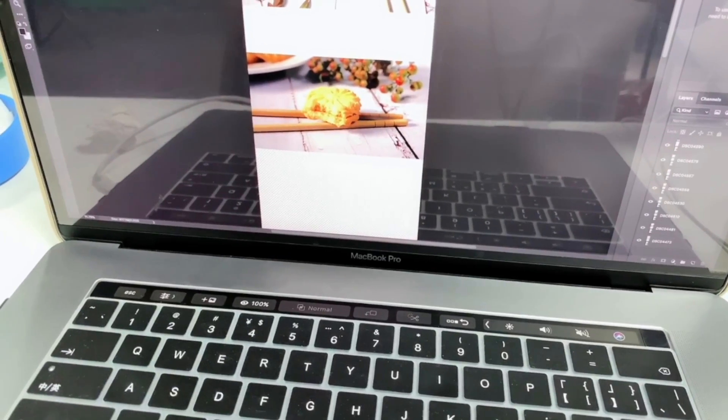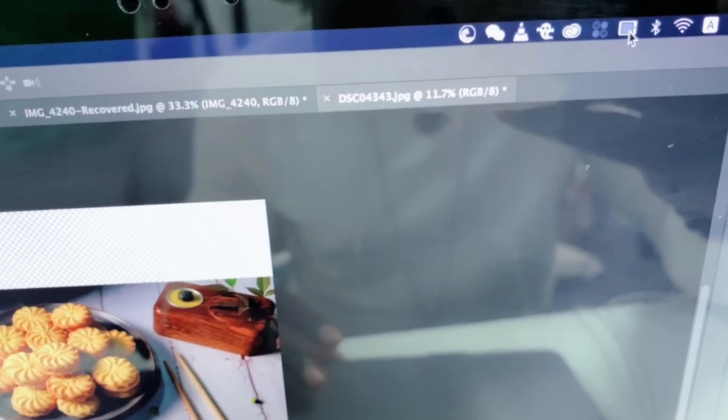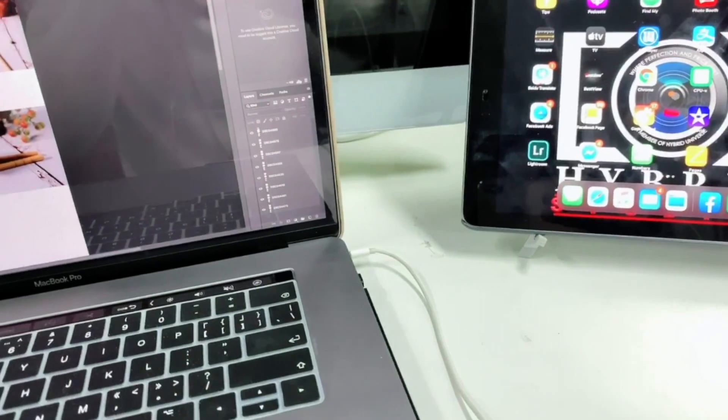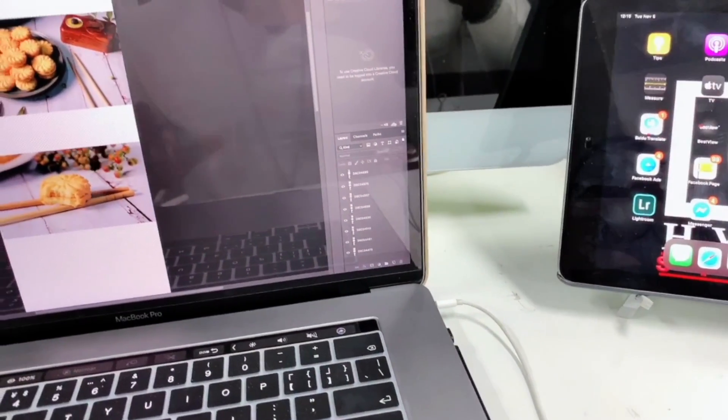So you can use your iPad as a screen, as a second screen, as a monitor for your MacBook. Let me jump inside and show you how to do that. Once you update your Mac to the latest Catalina, you will see there's a new panel here, like a small iPad icon. When you click on it, you're going to see your iPad there if it's nearby your computer, connected to the same Wi-Fi and using the same Apple ID as well.